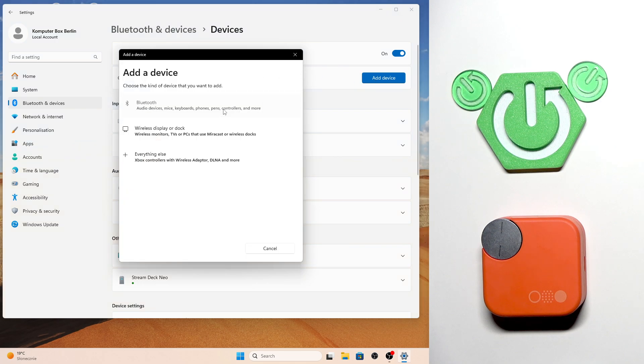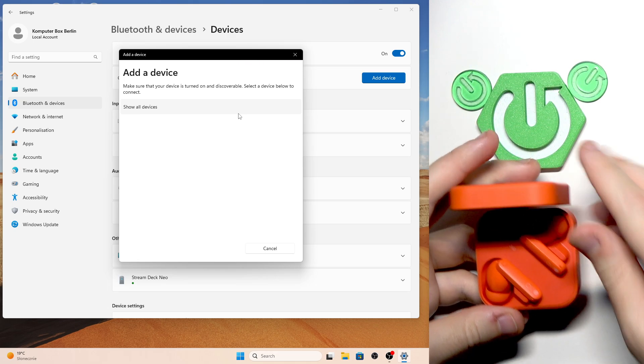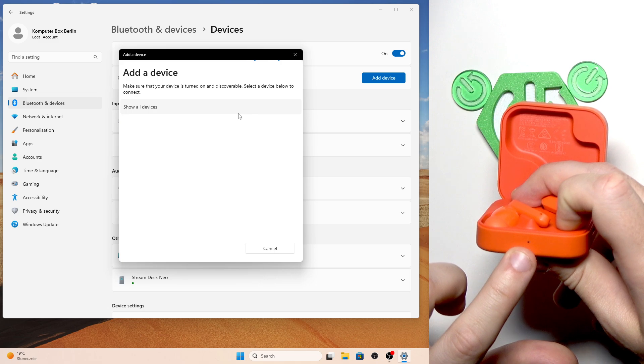Select Bluetooth, and after that open the charging case. Right here we have a connection button. Press and hold this connection button until the light starts flashing.